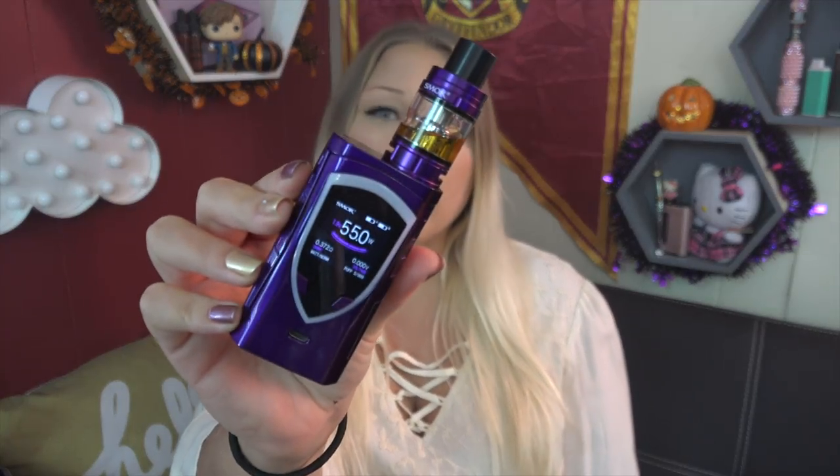Hey vapers, welcome back to my channel. Today's video is all about the Pro Color by Smok.